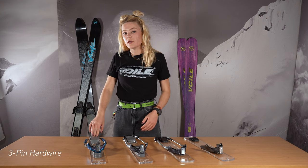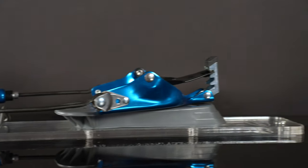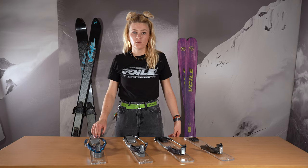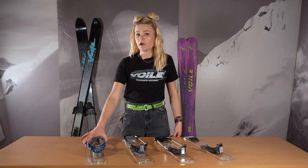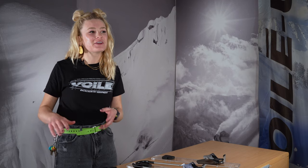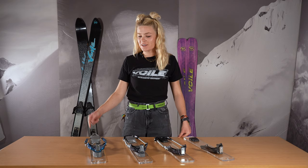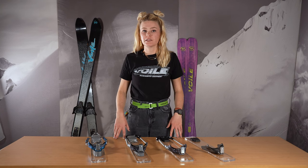Moving on to the Volet 3-pin hardwire telemark binding. This one sits on a 20mm riser and is going to be the most active 3-pin binding we have. It features a further-back pivot position, hardwire rods, and an all-mountain cartridge spring — you'll really feel that in the ball of your foot when you make those telemark turns. If you want to look cool on 3-pins and have the stiffest option, this one is for you.